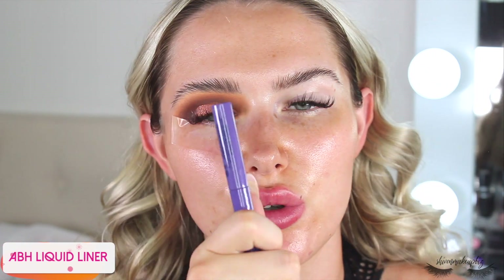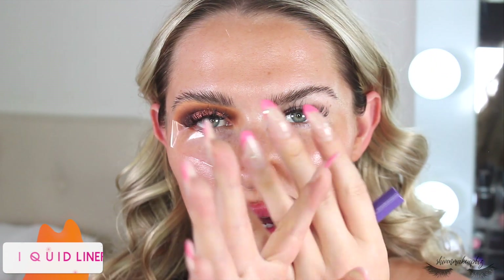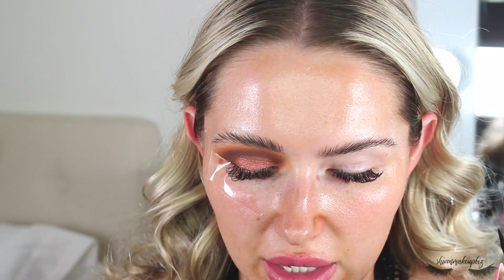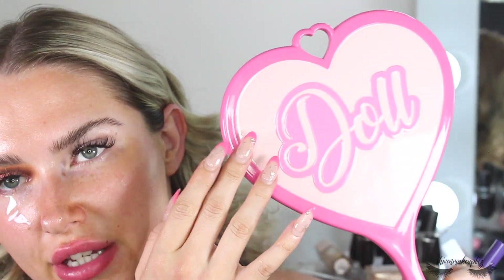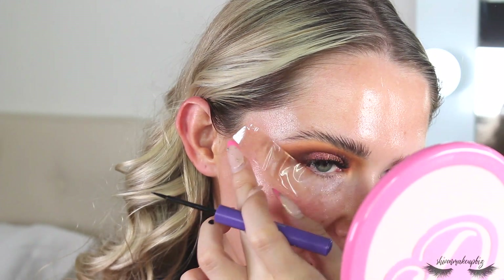For liner I'm taking the liquid liner from Anastasia Beverly Hills — I used this in my last tutorial and really enjoyed it. Because my lash extensions are a bit outgrown and going in all directions, I don't want something super wet as that's a recipe for disaster. This one is easy to control. I'm going completely silent while I pop on a little wing — because we put that tape on the outer corner it's going to make our lives so much easier. I'm using this cute little mirror from Doll Beauty.